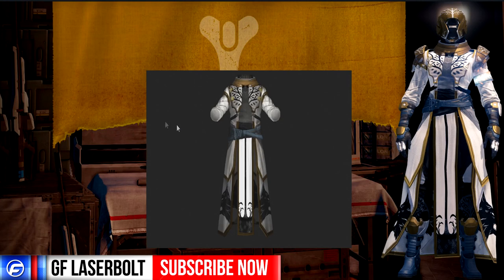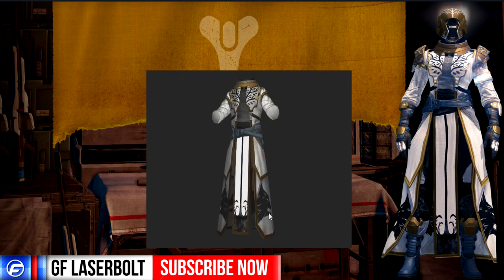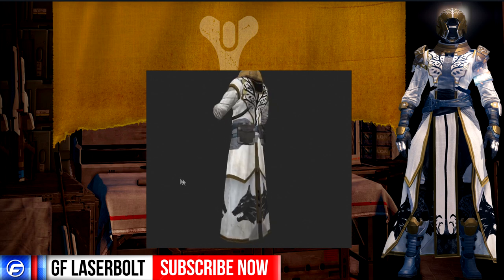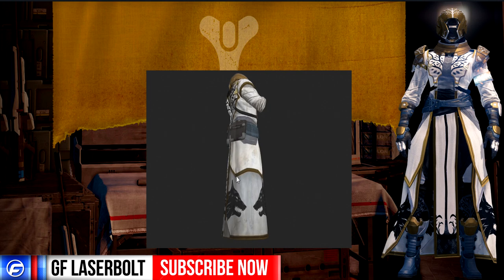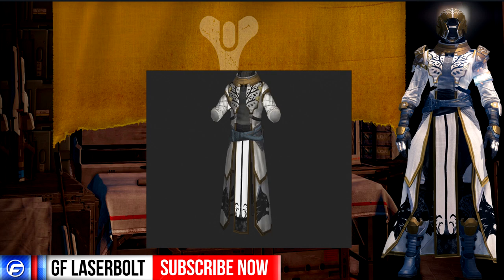Next up we have the chest piece, which is the robe. This is by far one of the most beautiful robes I've seen in Destiny for the Warlock class. We've got wolves at the bottom which are like the roots of the tree, a nice gold border around the whole robe, and a stem design coming all the way up. The bottom is all wolfed out, and up here we've got the cobalt color again matching our arms, with the tree on top with more gold.